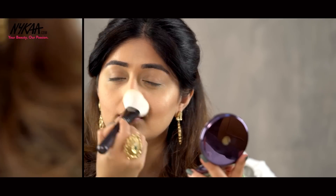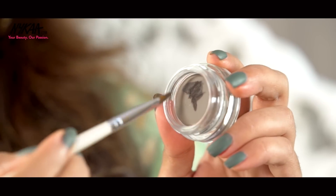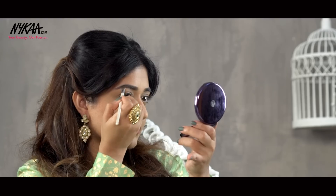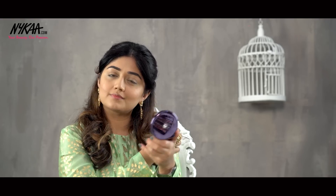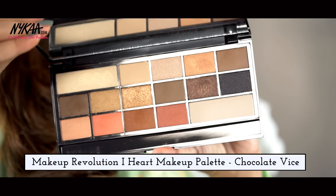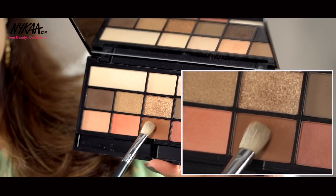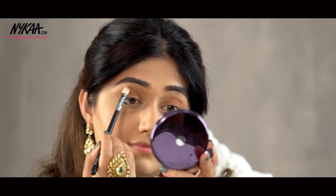Now moving on to the eyes, first I'm going to fill in my brows using the Freedom Brow Pomade and I'm using the shade Ash Brown. This is a thick gel based product and it gives long lasting color that doesn't smudge or fade throughout the day. I'm going to do a soft halo eye today and I'm using the Makeup Revolution Chocolate Weiss Palette. First I'm going to use a warm brown color and apply this softly all over the lid including the crease area.